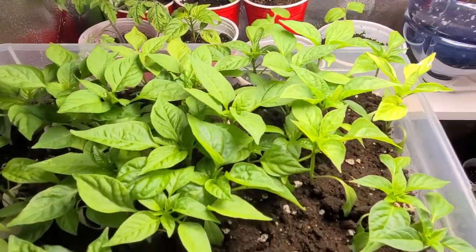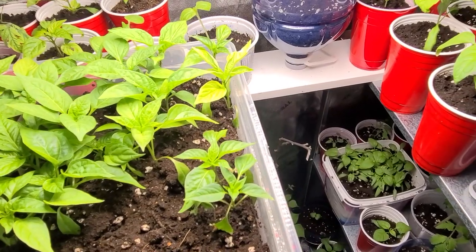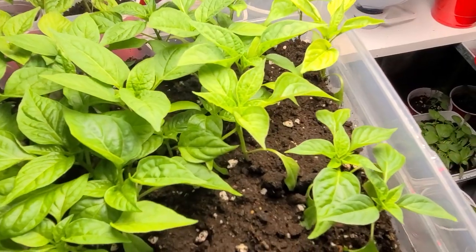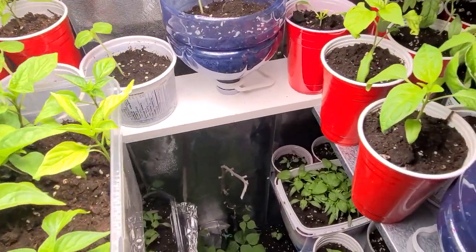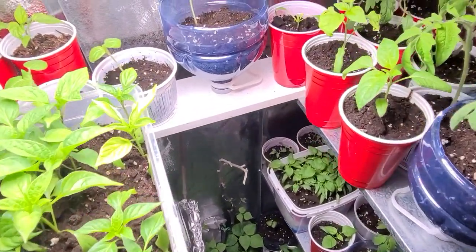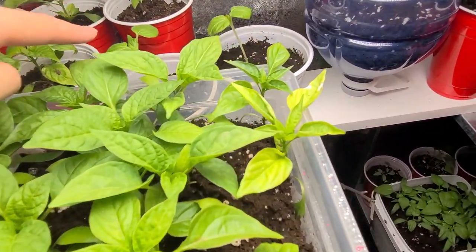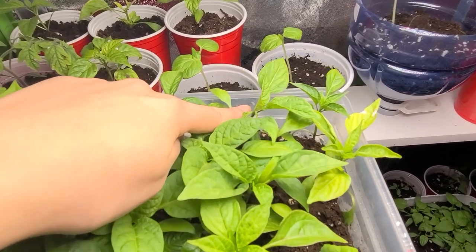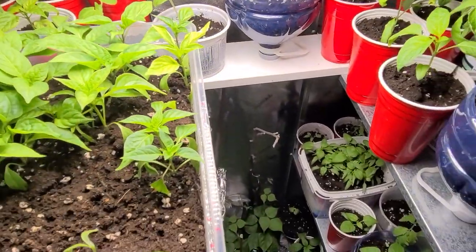I watched a video from Alberta Gardener - oh we miss you, dude - who said something about side growth, so I thought I'd try it. We grow two kinds of hot pepper: jalapeño and cayenne - those are our favorites, and they preserve well. Bell peppers are slow for the yield, we're just not into that. Those over there are okra.